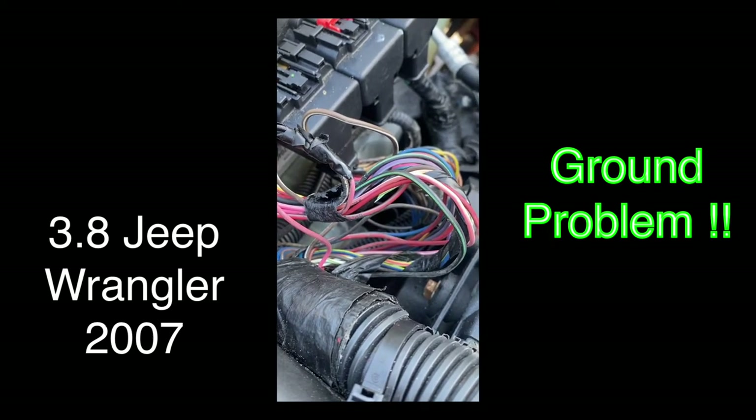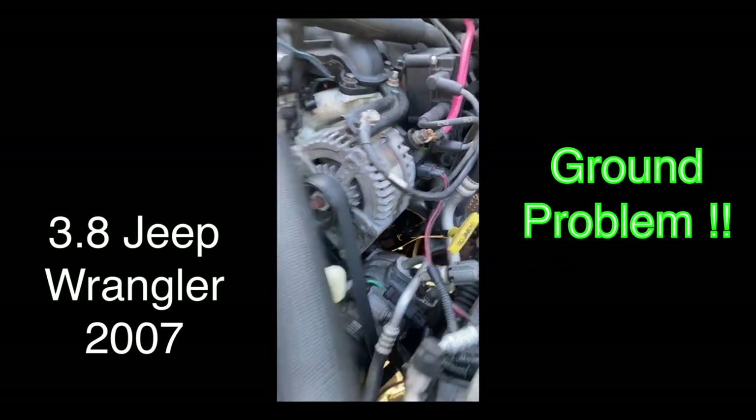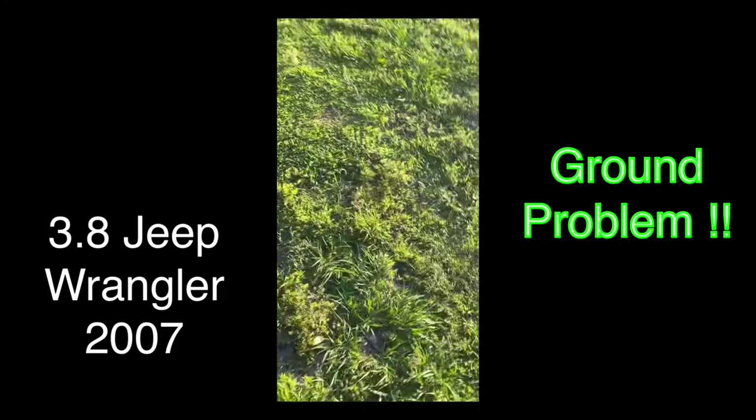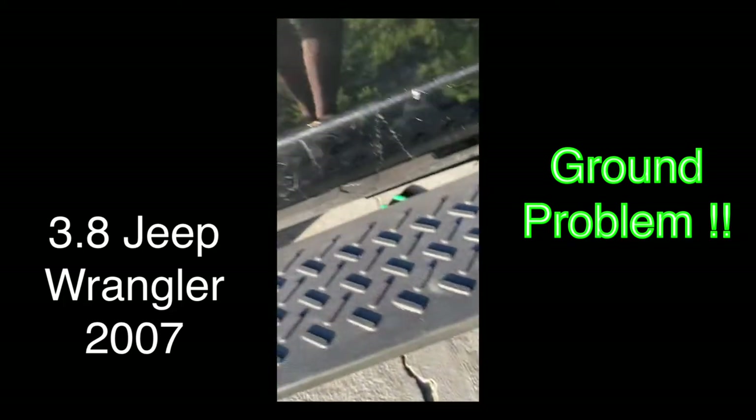They were all corroded. I changed my ground too — I put another one on top of the alternator, because after I put the motor in it didn't want to crank. So I put the ground from the block.